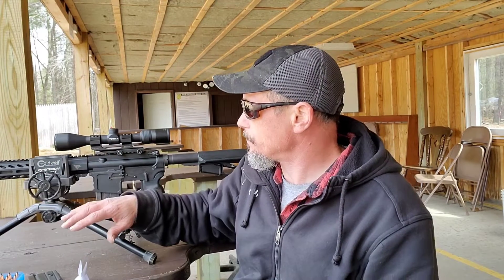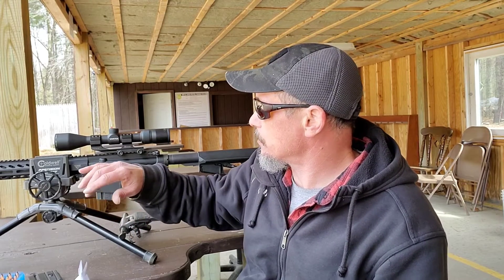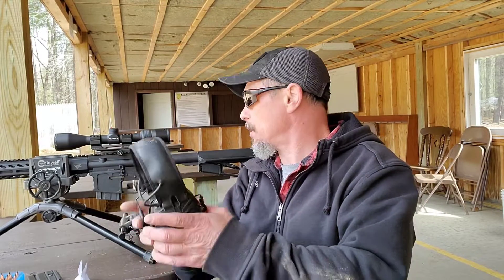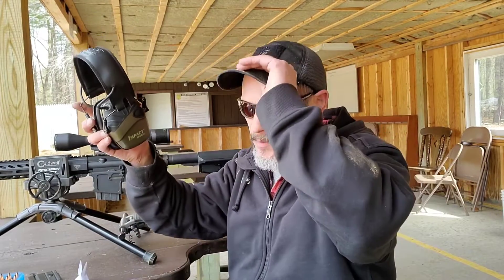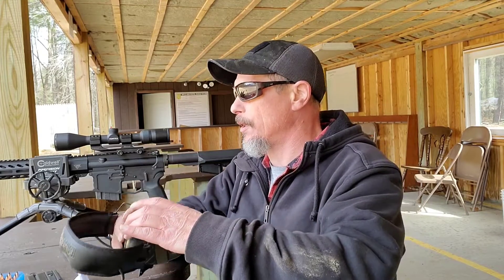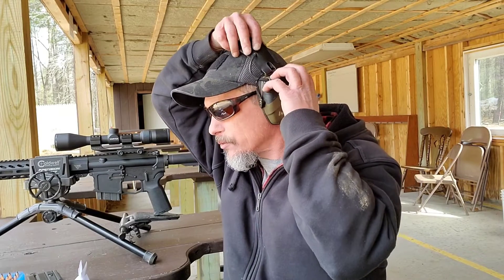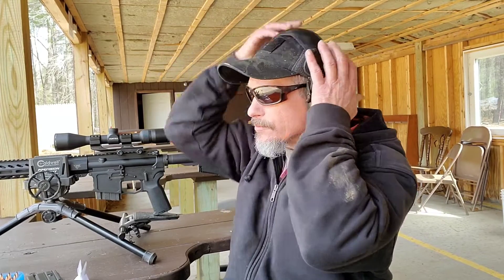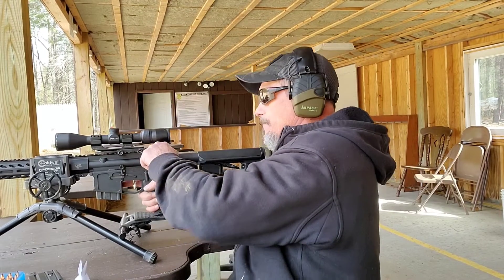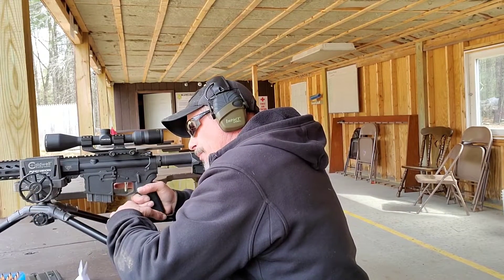This is my Dynamic Munitions lower, my Bear Creek Arsenal barrel, and a Vortex Diamondback 3-9x scope. My chronograph battery is dead, so I won't have any velocity data today, but that'll save time. Let's get some shooting done.